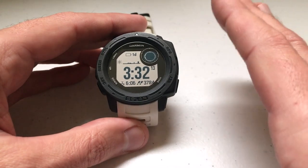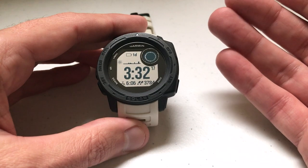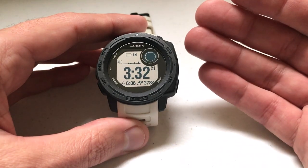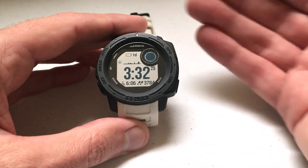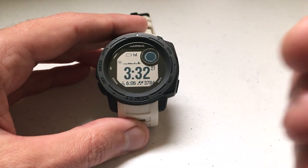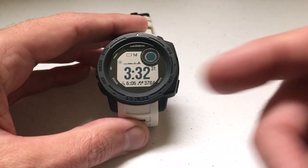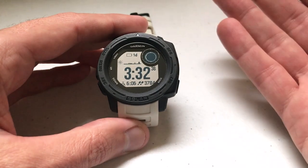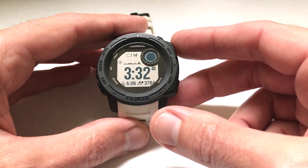Honestly, this is a feature I'm not sure I would ever have a need to use. I think the most common reason you would want to take a screenshot is on the Garmin Connect app — whenever you do an activity, you have the ability to load photos from your activity. Sometimes that might be a picture with your phone of the scenery, but it can also be a screenshot of your watch face to remember something about that activity. I'll show you how to use it nonetheless, just in case you're interested.